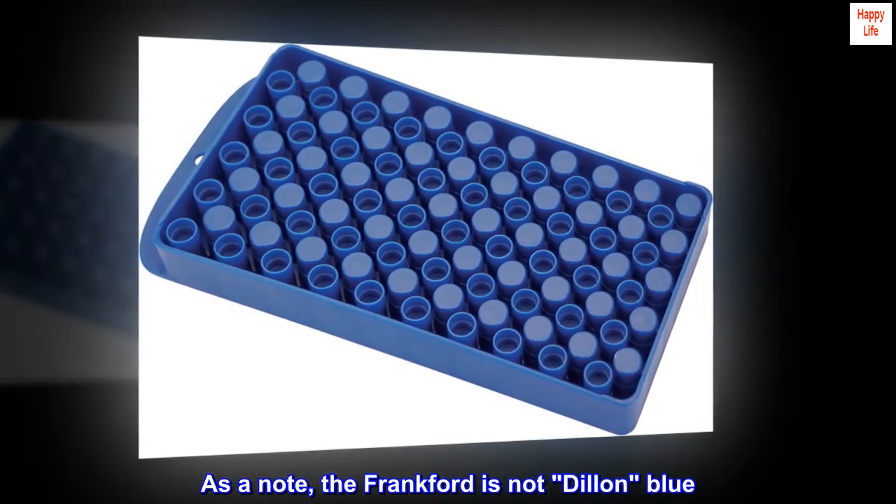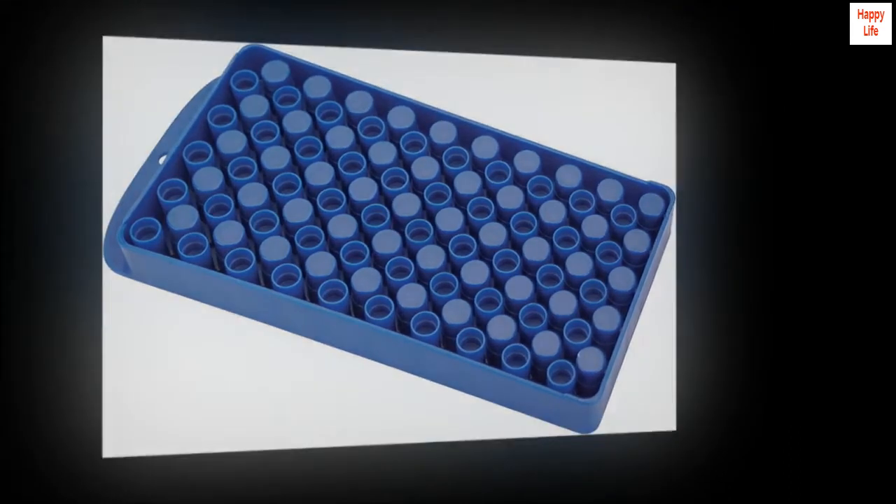As a note, the Frankfurt is not Dylan Blue, if that matters to you.